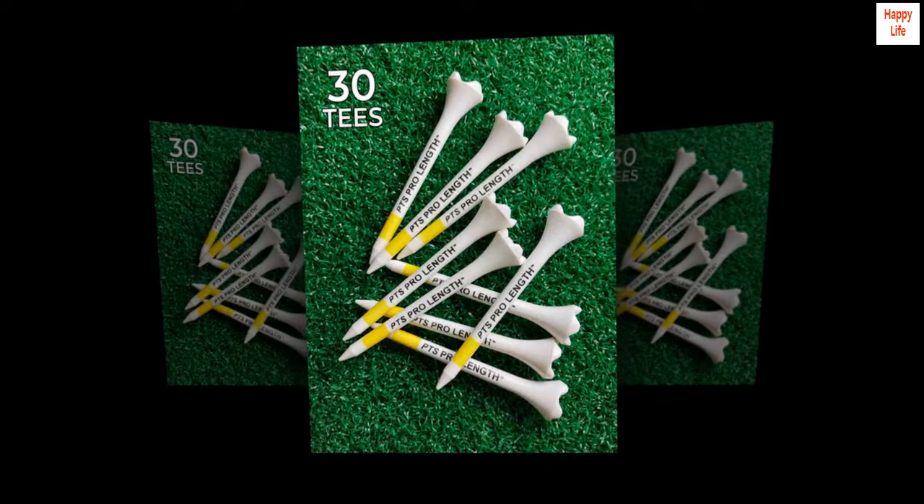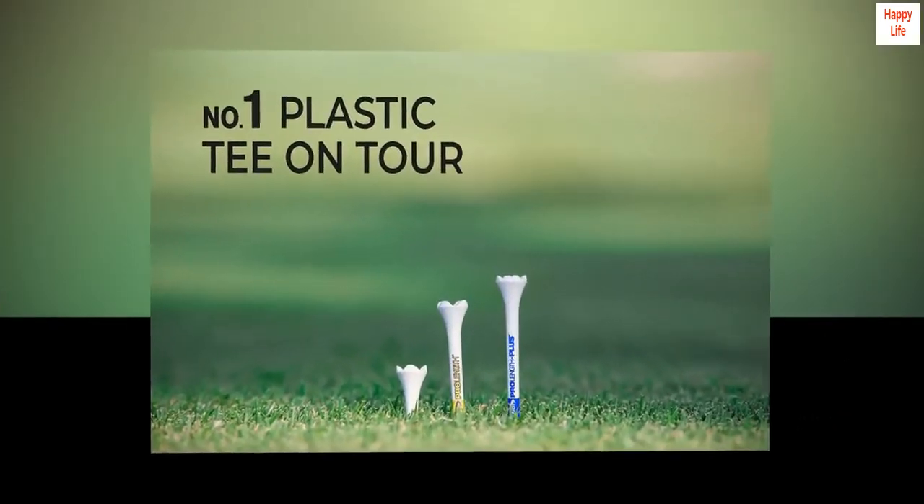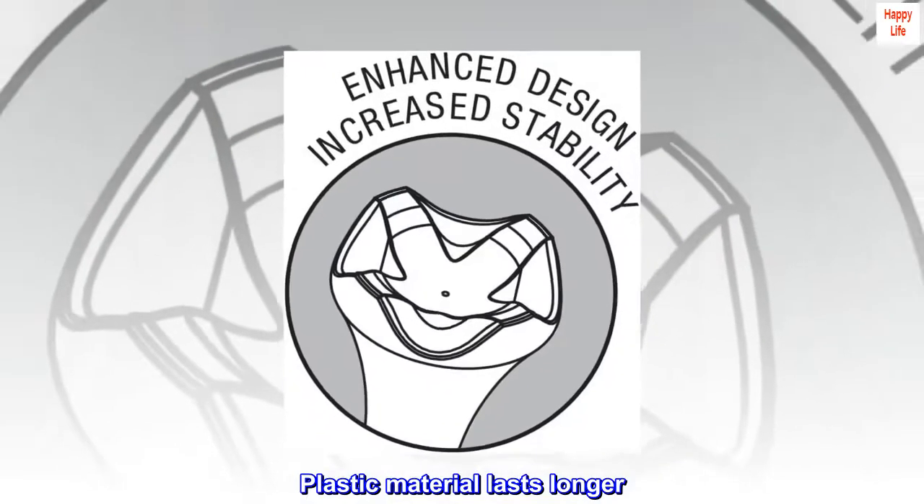100 plastic imported golf tees. Low resistance tip FPR, less friction. Plastic material lasts longer.